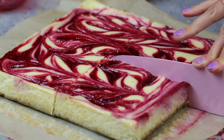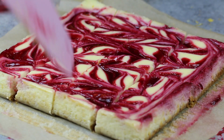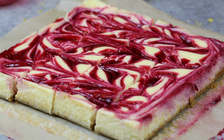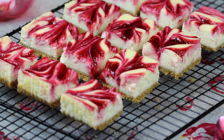Now it's time for the very challenging part, which is to let them cool. They need to cool to room temperature, and then they need to be chilled in the fridge for at least two hours before you cut into them. This part is challenging, but it's definitely worth the wait. They'll be so much easier to cut when they're fully chilled. I also suggest using a clean, warm knife to cut them and get clean slices just like this.